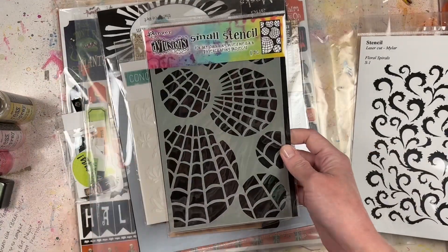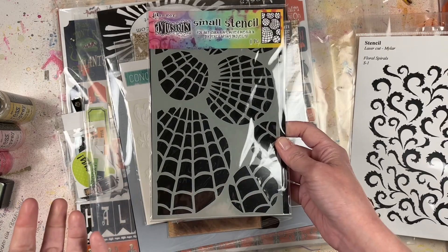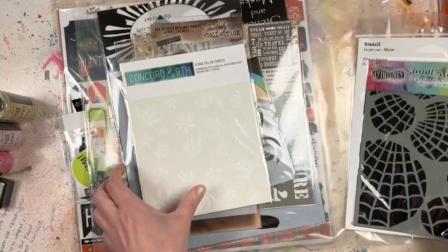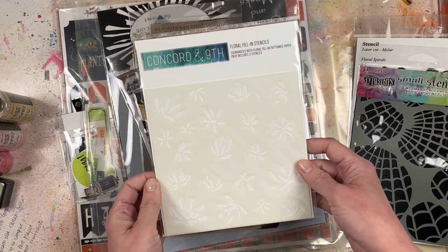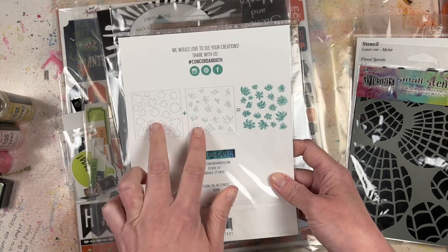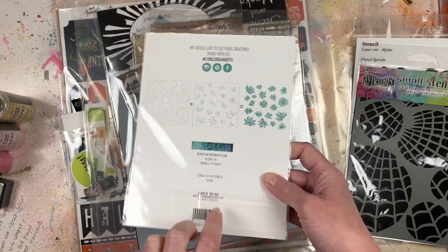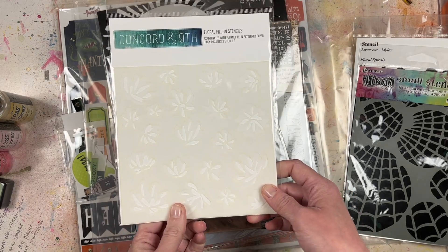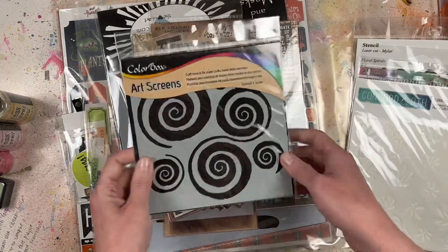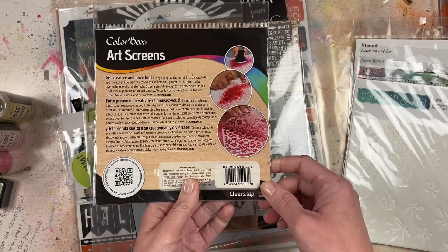This one from Ranger looks kind of like spiderwebs, so this would be really good for making a background. Then there are also floral fill-in stencils from Concord and Ninth - there are like two stencil pieces and you're layering them. That's really interesting because I've never done anything like that before. I love this one as a cool Halloween-y background.